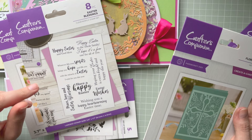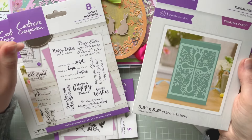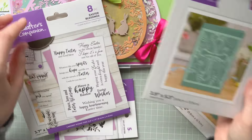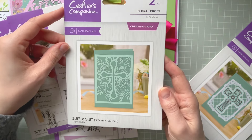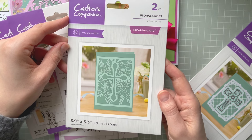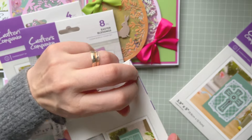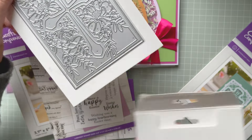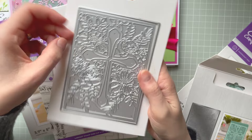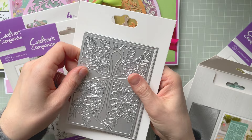I have that older Easter collection above my desk, so I'll dig it out closer to Easter time so I can mix and match it with these new products. We've also got the Creator Card — Floral Cross — which has two cutting dies. You can cut into the card and cut the frame as well.